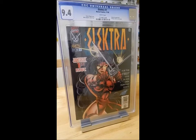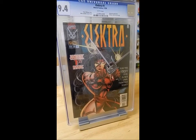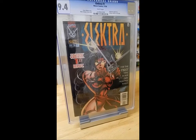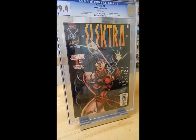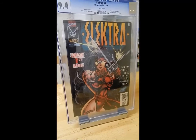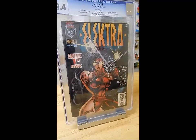This is not a first appearance of Electra — that of course happened in one of the issues of Daredevil, I think it was somewhere in the 160s if my memory serves me right. This is however her first ongoing book, so it's volume one of the solo Electra series, and this is the first issue.